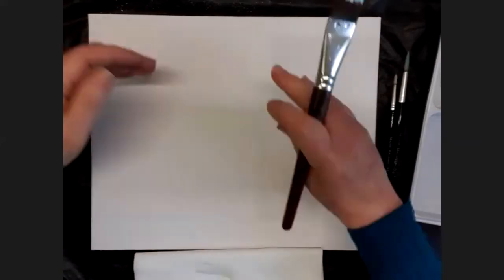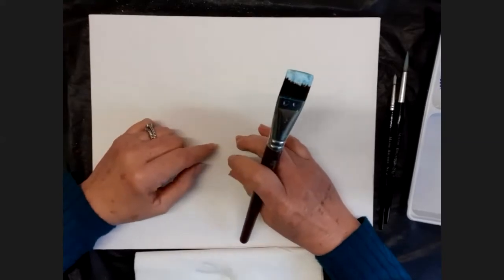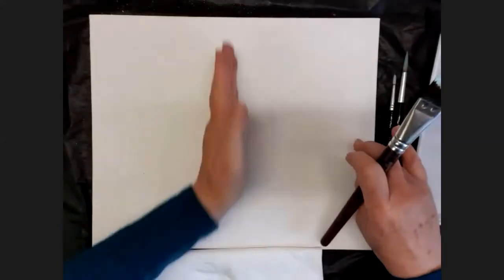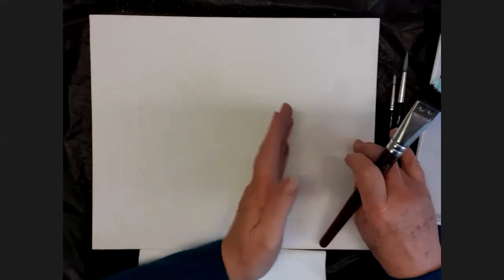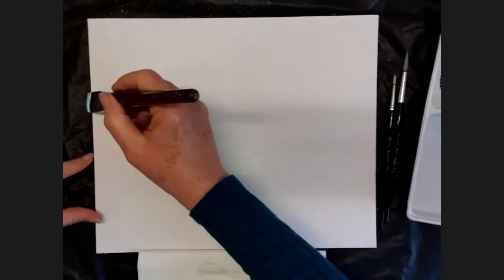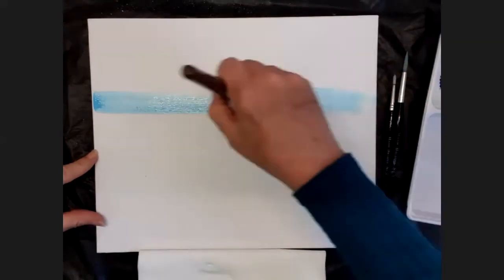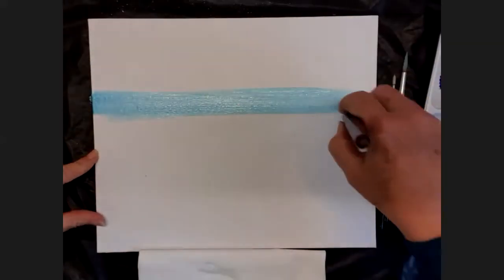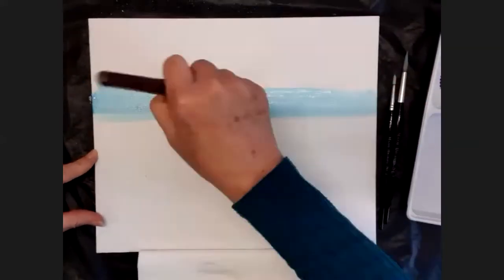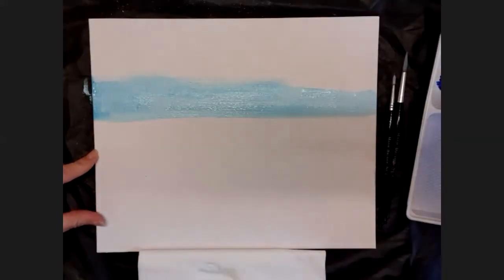On the canvas, you never want to put your horizon or your main item across the middle. You always want to keep it slightly to the side, slightly higher, or slightly lower. So I'm going to put my sky horizon slightly higher than halfway and take it straight across the canvas — as straight as you can get it. So it's just slightly above halfway.